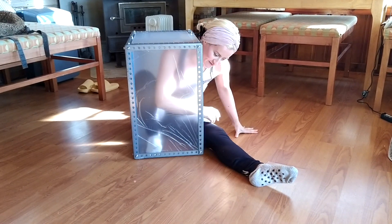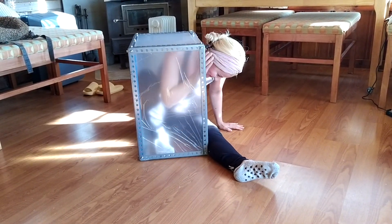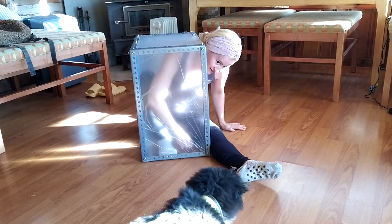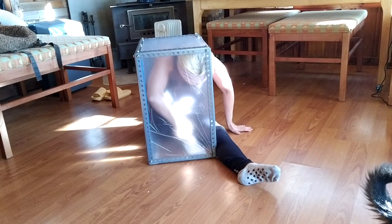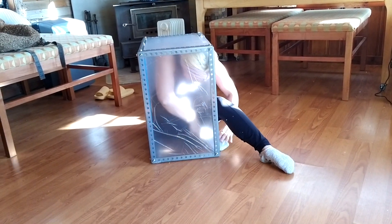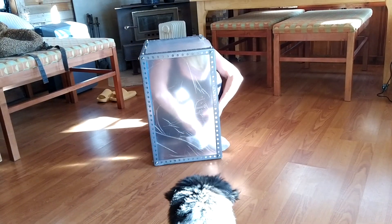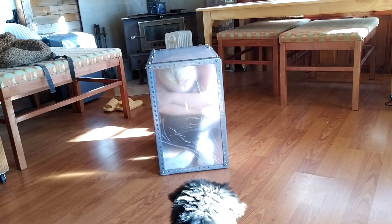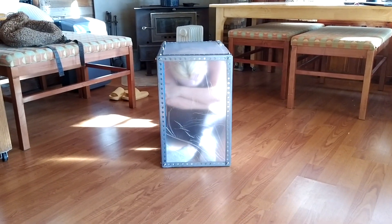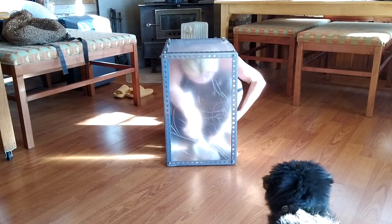And then I'm going to scoot my back to the back wall, and then put my head in. In order to get this leg in, I've got to boot this foot out. And bottom in — that's so cool!